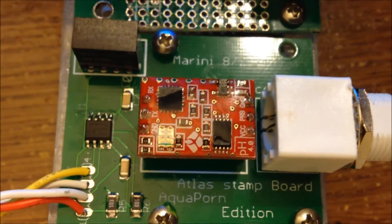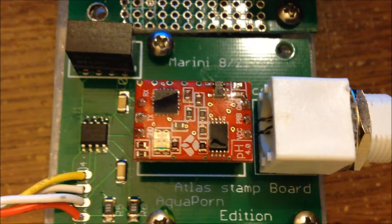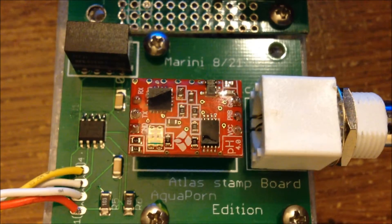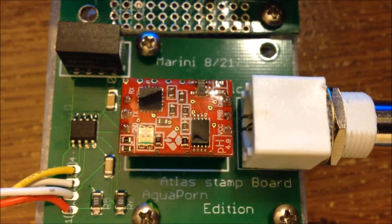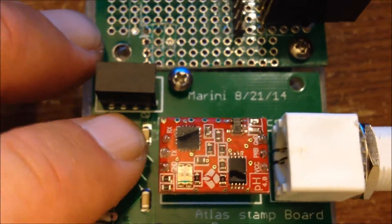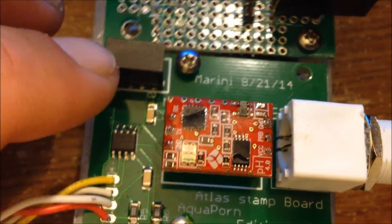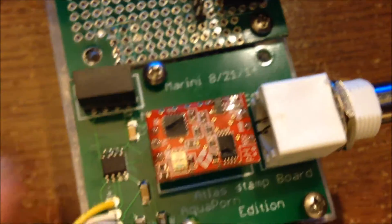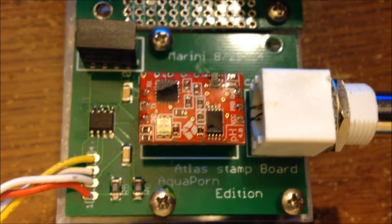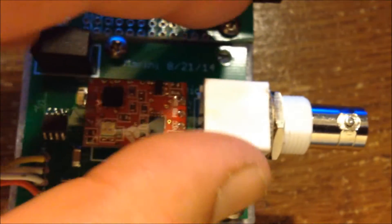If you've been following the Arduino controller build, you'll know that I had difficulty with my pH probe simply because of electronic noise. I was getting a lot of electronic noise and the data was just garbage, so it wasn't working properly. MarAqua Aquatics designed this board for me with an optocoupler in it that'll isolate the circuit and hopefully start producing some usable data.